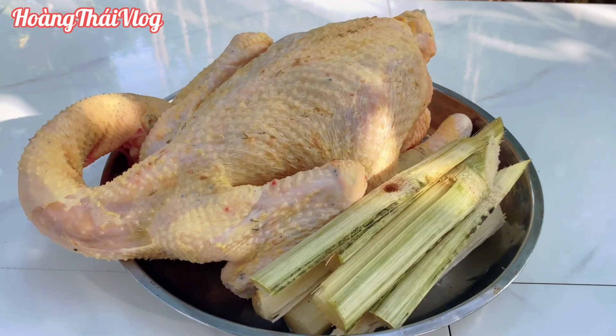Lúc sáng mình có chuẩn bị sẵn một con gà đã sơ chế sạch sẽ hết cả rồi. Hôm nay mình hấp với mía thì nó sẽ ngọt thịt hơn và nó thơm nữa. Và để làm món gà bó xôi, mình có gồm có nguyên liệu như sau.